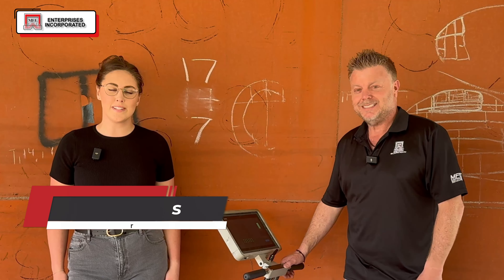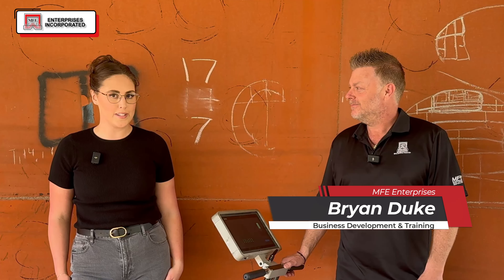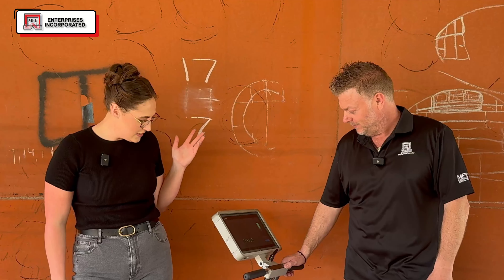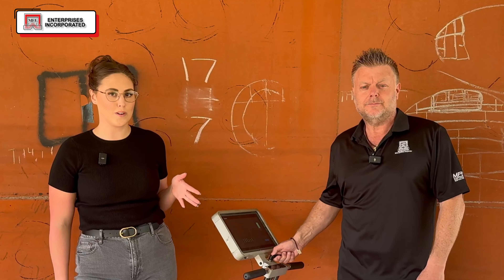Hello everybody, it is Jordan Yates and I'm here at MFE Enterprises and I'm with Brian Duke again. We are going to be demoing today their tank floor scanner.